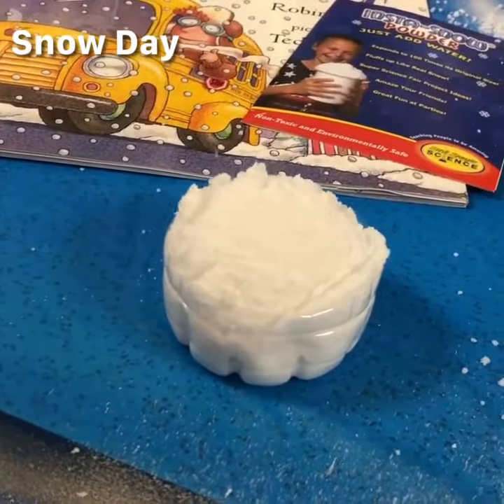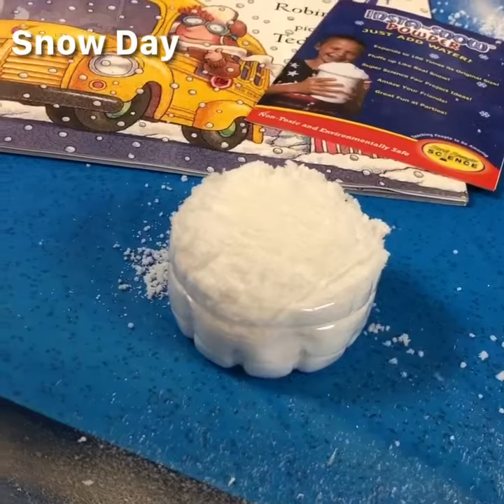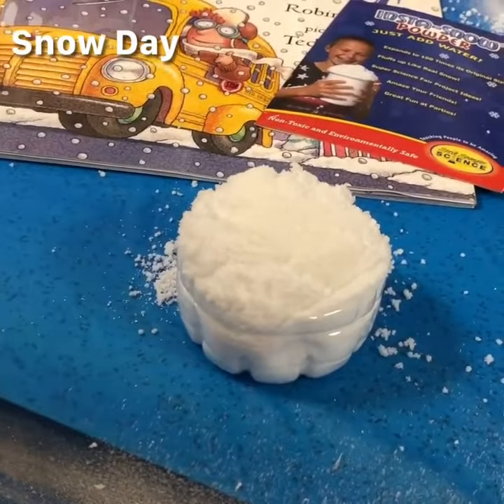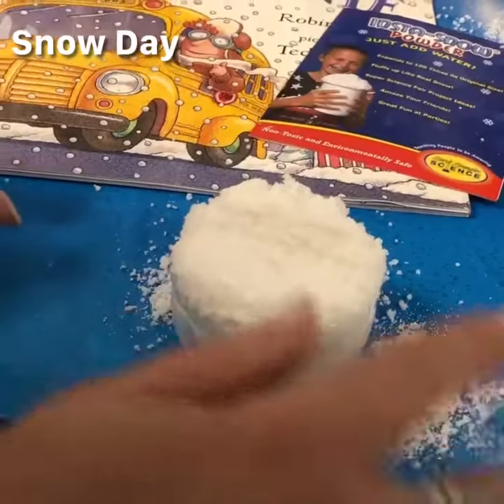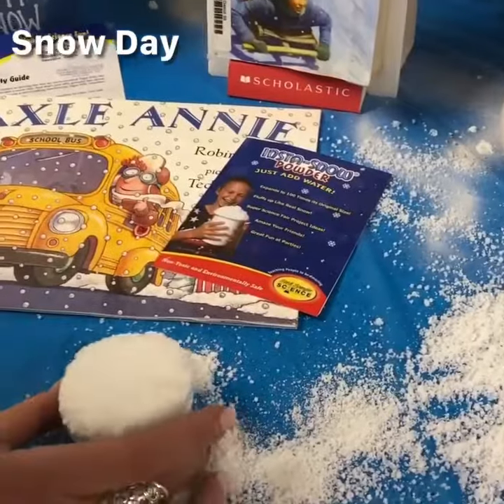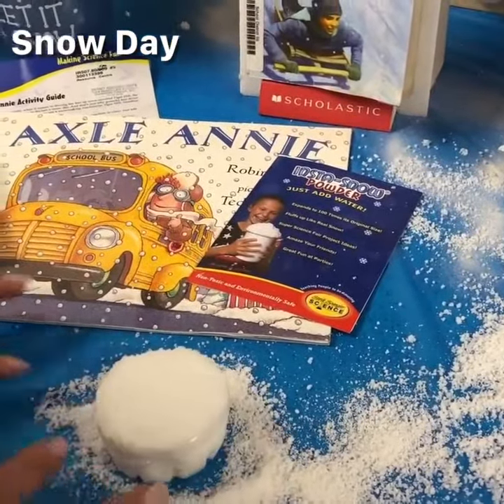And here comes our snow, expanding to a hundred times the original amount we put in, and we have snow overflowing in our little container.